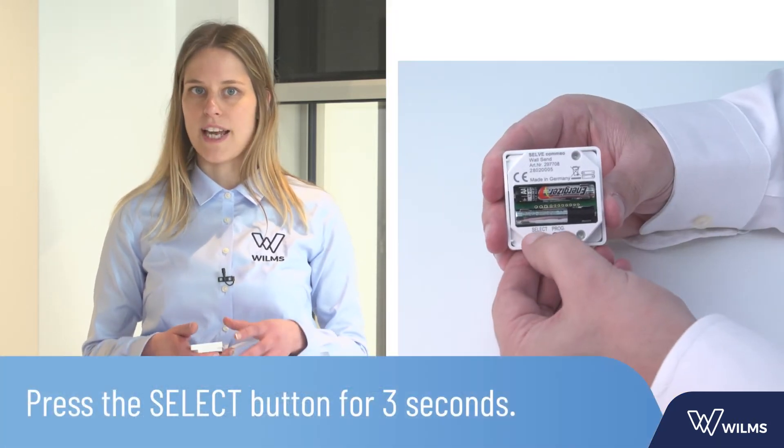Press the select button of the transmitter for 3 seconds. When you have more than one product, you can search for the right product by briefly pressing the select button until the right motor reacts.